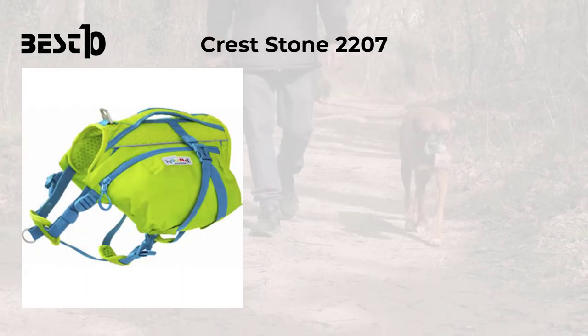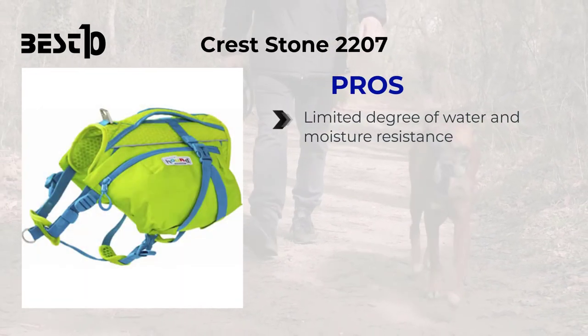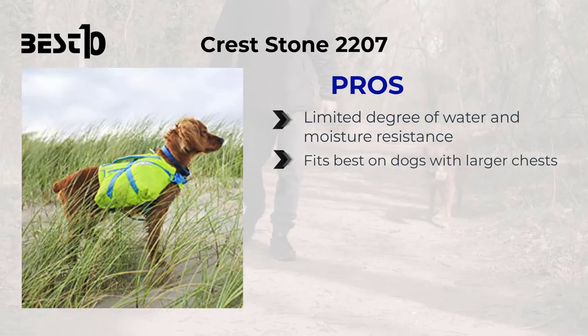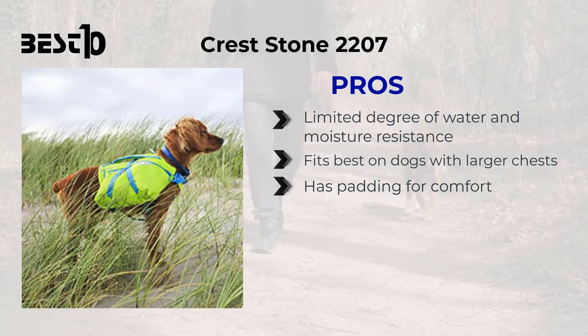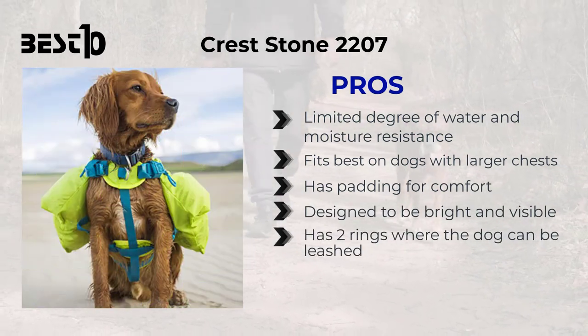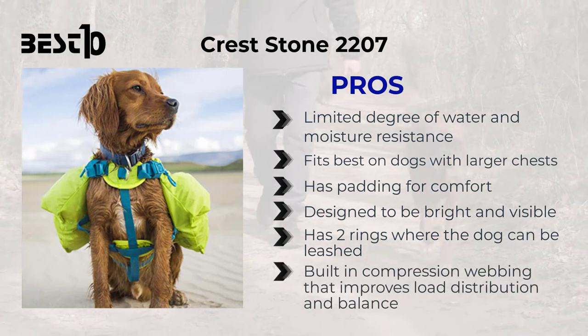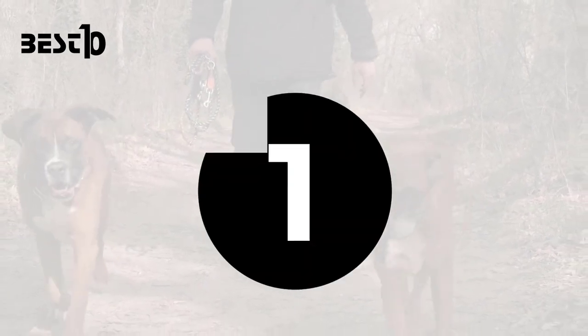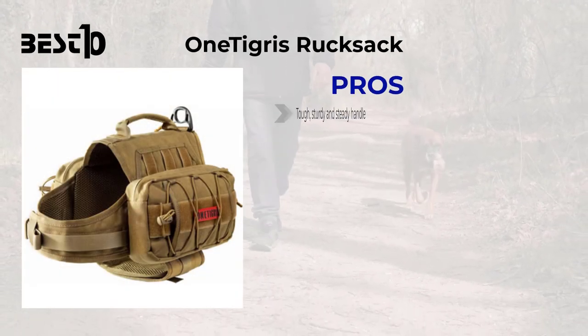Creststone 2207: pros — limited degree of water and moisture resistance, fits best on dogs with larger chests, has padding for comfort, designed to be bright and visible, has two rings where the dog can be leashed, and built-in compression webbing that improves load distribution and balance.